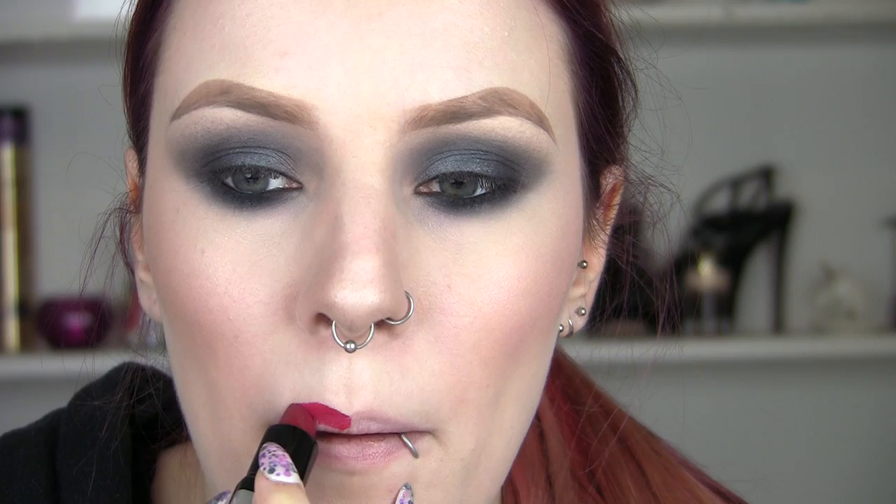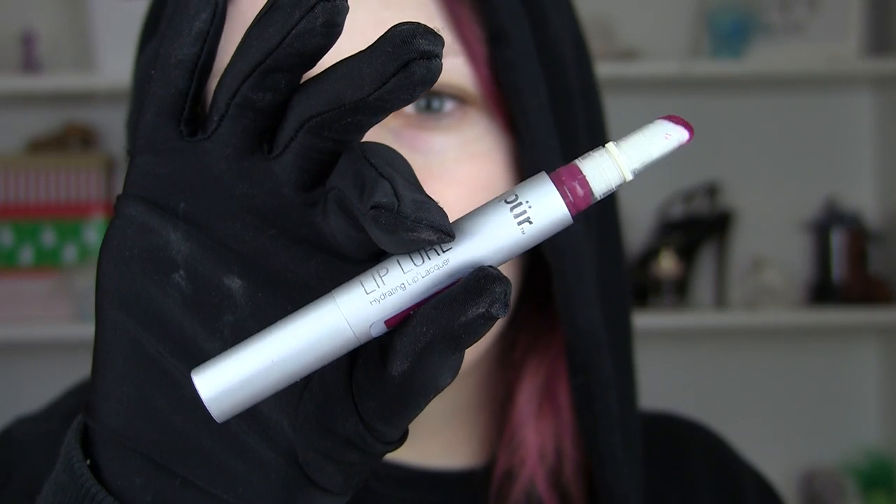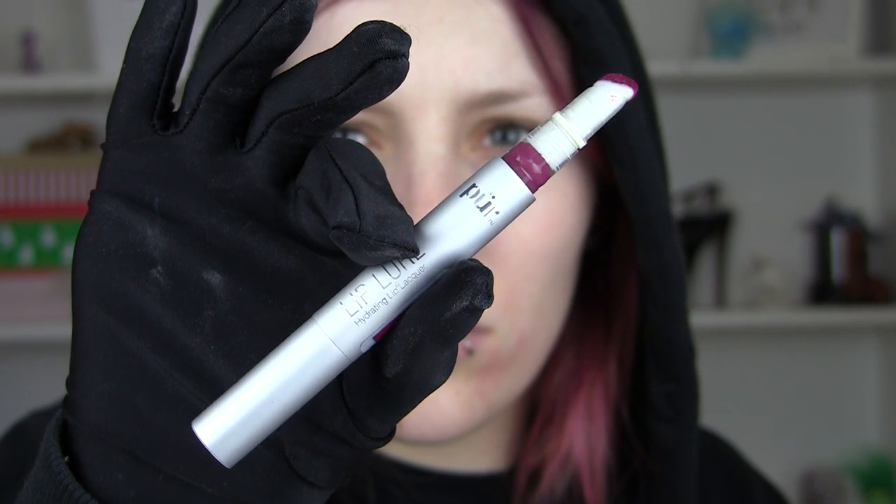For my lipstick, I'm going to use this gorgeous deep red and just map out the colour I want to begin with. I'll rub my lips together and then use a little brush to help sharpen and fill out those edges how I want them. And then over the top of that I'm going to add my nice deep purple colour — this is by Pure — and this is a lip lacquer, because Mona's lips have a nice shine to them.